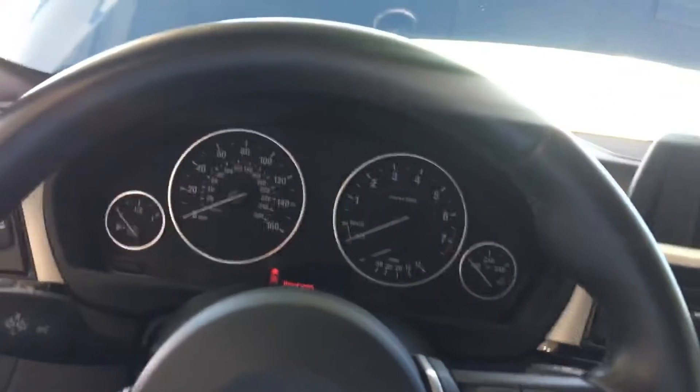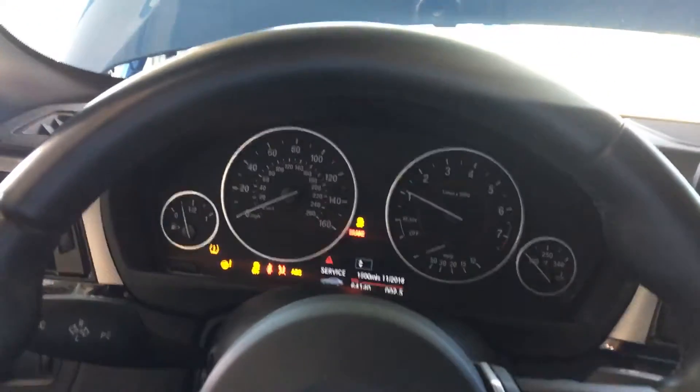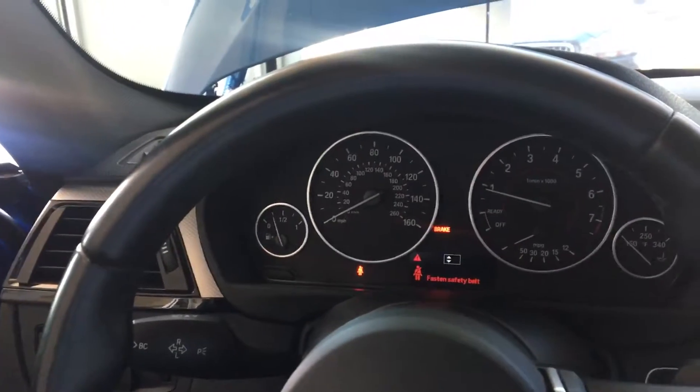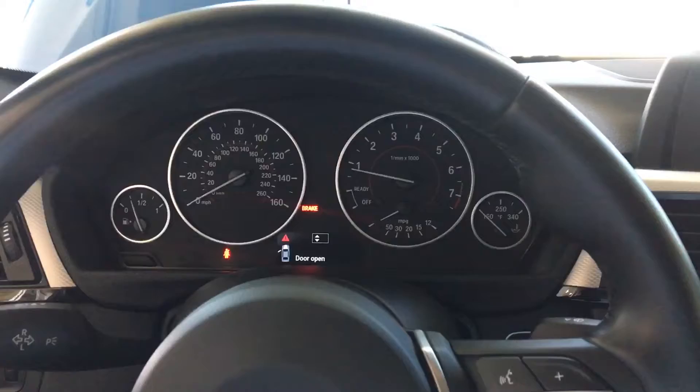I do want to start it up for you just to get an idea of what the engine sounds like. It starts up really smooth, and once you get going you get a bit of a growl, but it idles really, really nicely.